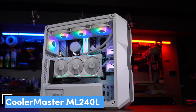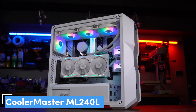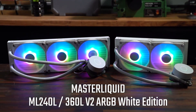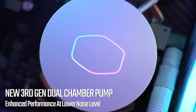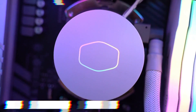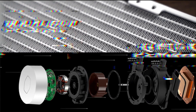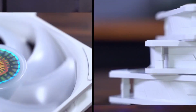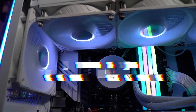Number 6: Cooler Master Master Liquid ML240L V2 with RGB. Introducing the Cooler Master Master Liquid ML240L V2, the upgraded successor to the original ML240L. While maintaining the essence of its predecessor, this V2 model brings forth enhancements that elevate its performance and functionality. The standout improvement lies in its upgraded pump, which facilitates enhanced flow, leading to better cooling efficiency.